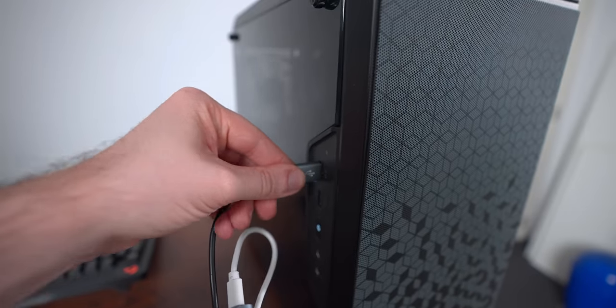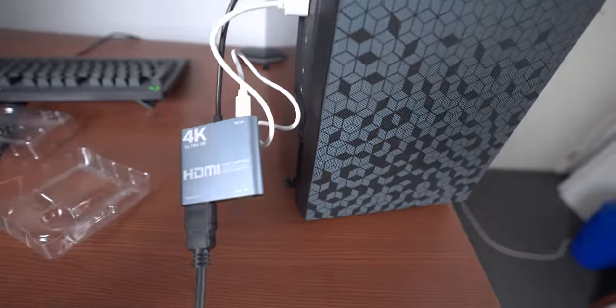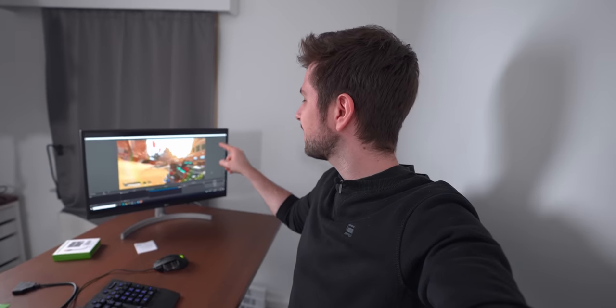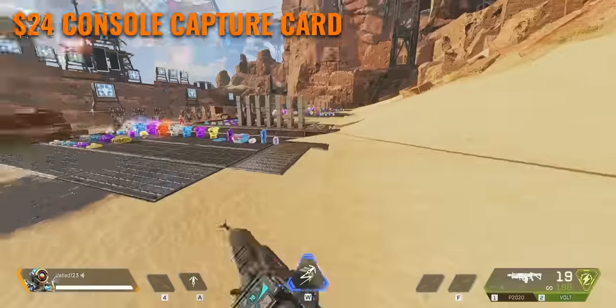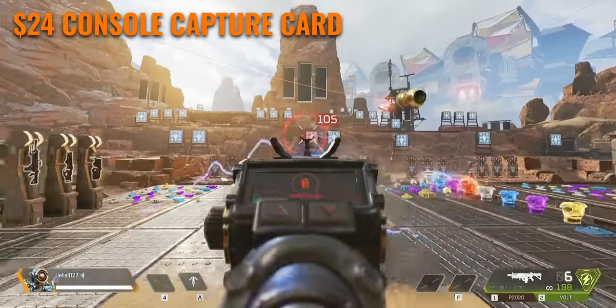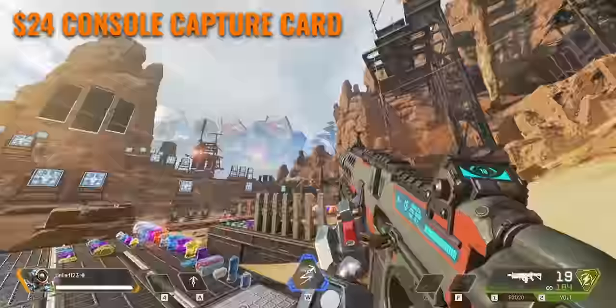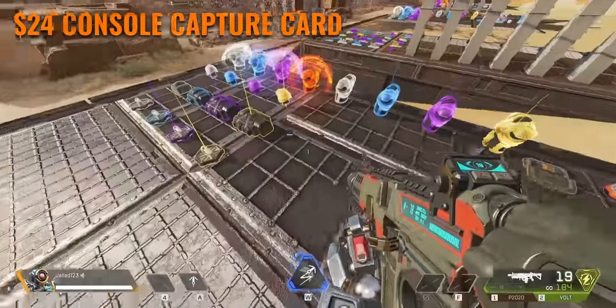I'm also going to quickly do the 1080p 60fps test we did with all the other cards so we can compare them. I mainly want to see how this card does compared to this one. The test is running right now, this also looks like a very decent card, and the main thing I want to know is if it's gonna be 1080p 30fps like the other cards or 1080p 60fps. What you see now is the result of the Wish.com console gaming capture card, and it looks very choppy — especially in parts where I'm looking around quickly, it looks like it's 15fps instead of 30, and definitely not 60.